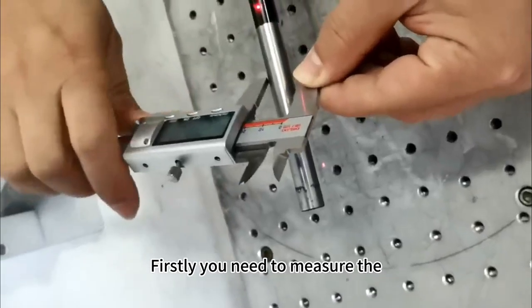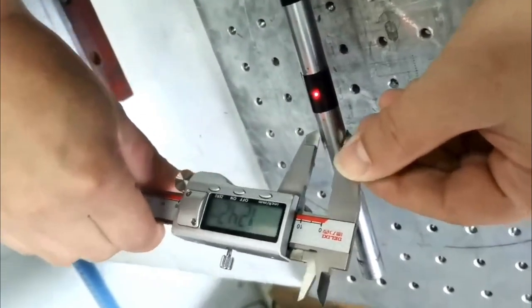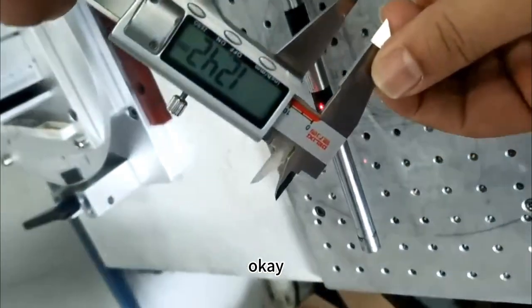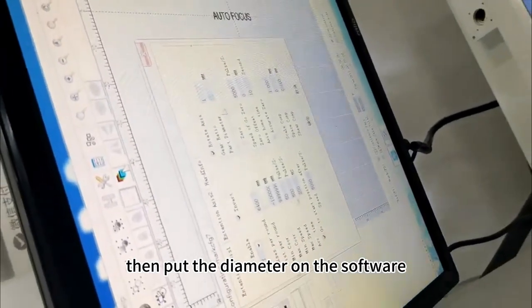First, you need to measure the diameter of the tube like this. Then put the diameter value into the software.